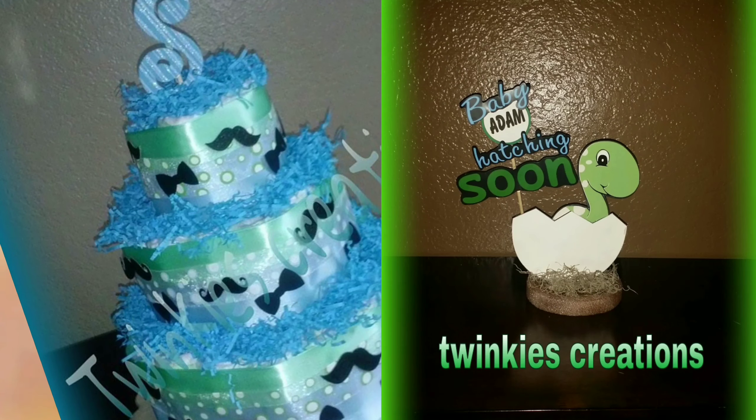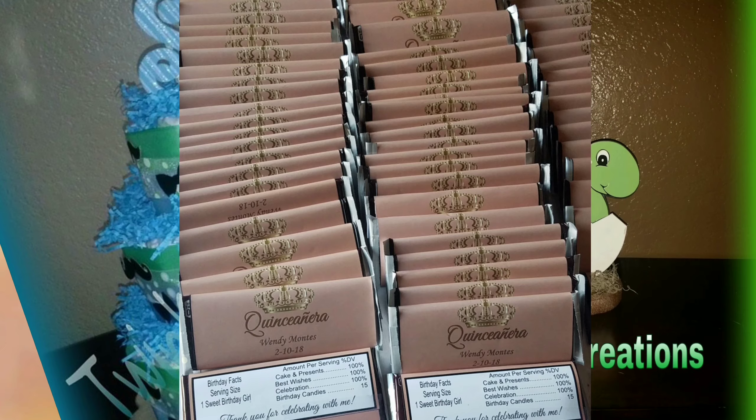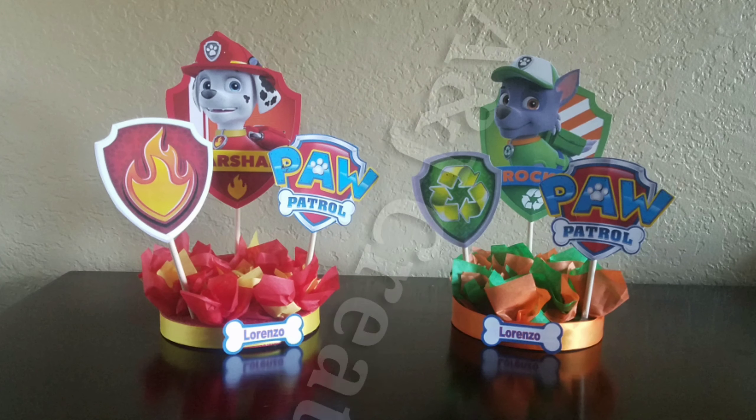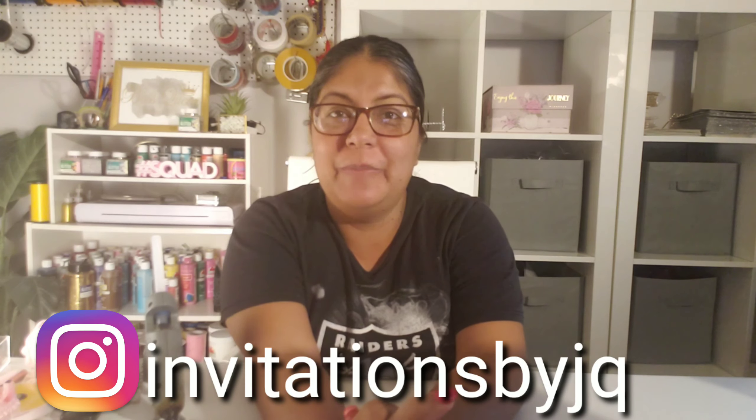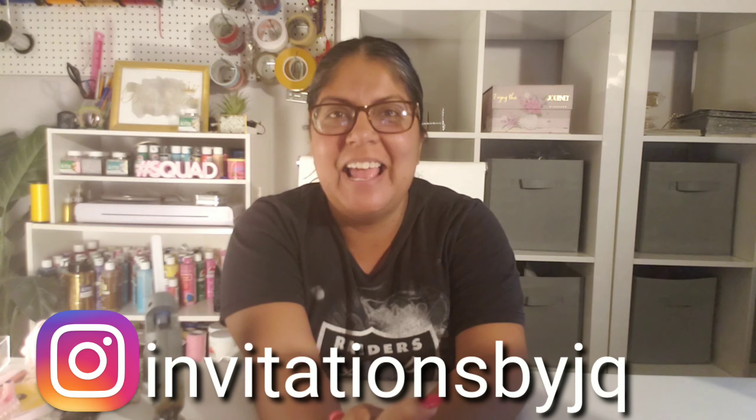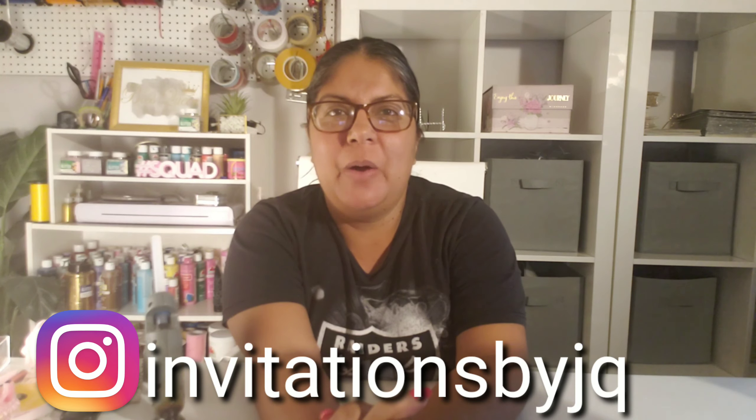This is Josie, welcome to my channel! Hi guys, welcome back — it's myself Josie from AJ Creations. If you are new to my channel, I would love for you guys to hit that subscribe button right next to the notification bell so you know when I upload another awesome video.